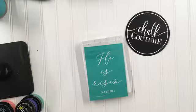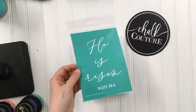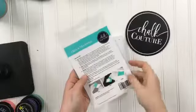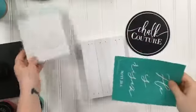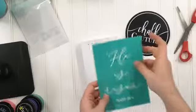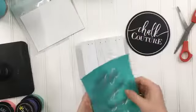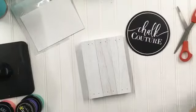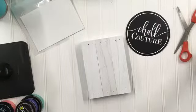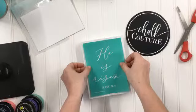Hello everybody! I wanted to hop on here really quick and do a super quick little palette sign project. We have here our 'He Is Risen' size transfer that I'm going to use for the first time, so I'm gonna make sure that I fuzz it up first. I literally only have like five minutes, so I'm gonna do this really quick. I am using the five by seven palette sign.